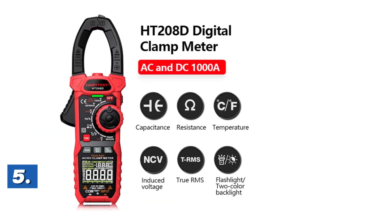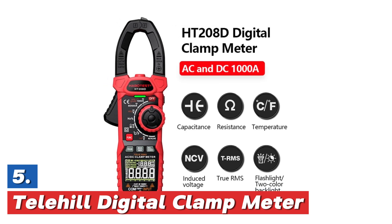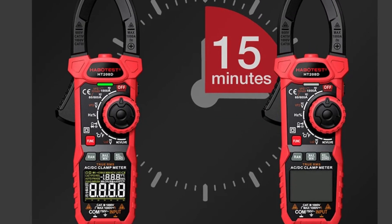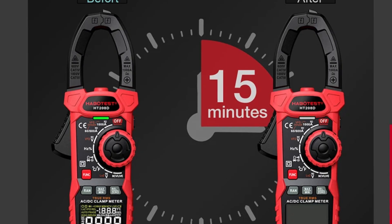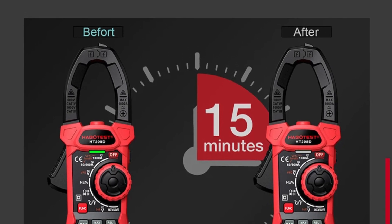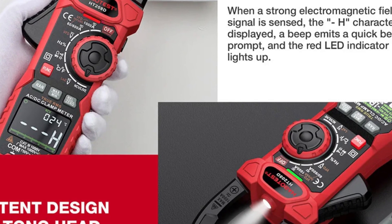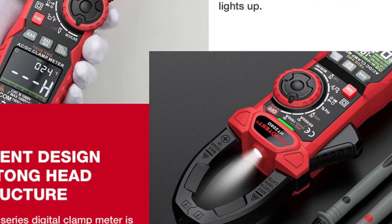Starting our list at number 5, the Teller Hill Digital Clamp Meter. The HT208AND is a versatile AC/DC digital clamp meter that provides high precision for a wide range of measurements. It features true RMS for accurate readings and can measure capacitance, resistance, frequency, and current. The clamp meter is designed with non-contact voltage (NCV) detection, making it easy to check for live wires without direct contact.